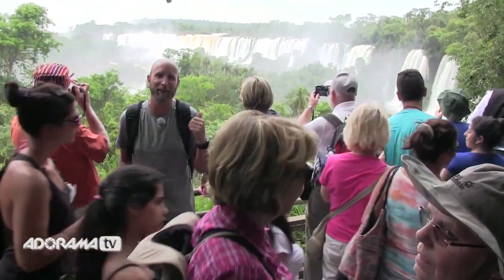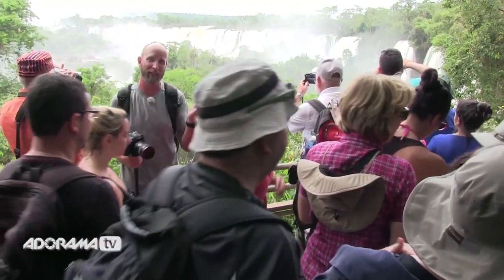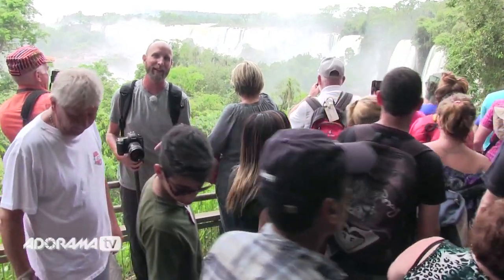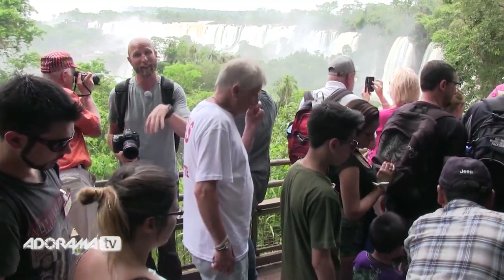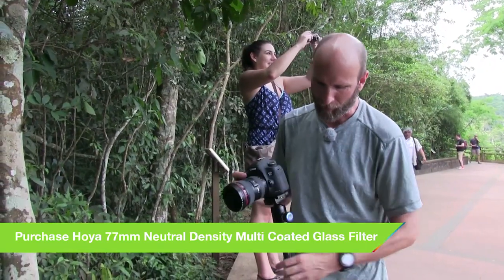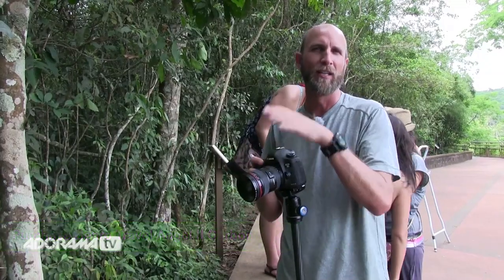This is the very first sighting of the falls and as you can see, everybody wants to stop here. There are at least a hundred people here right now. When you're trying to take pictures, you're competing with all these people. So I want to get to the end of this trail before all these people do — I know where the best spot is and I want to make a beeline to try to beat everyone so I can get the shot. I just put two neutral density filters on the end of my lens, which is really going to knock the light down quite a bit.